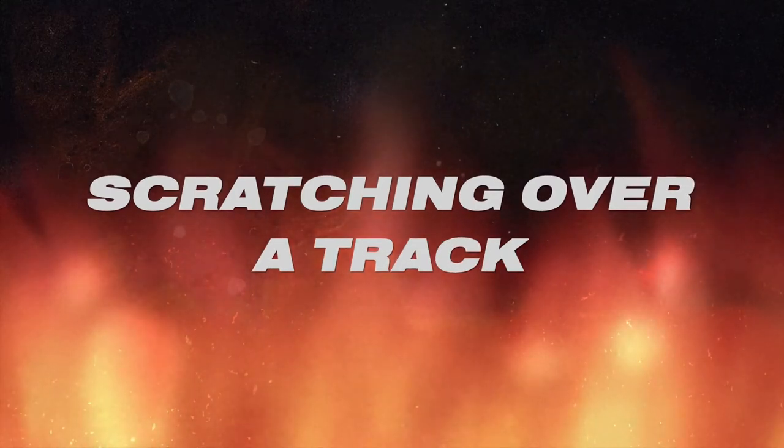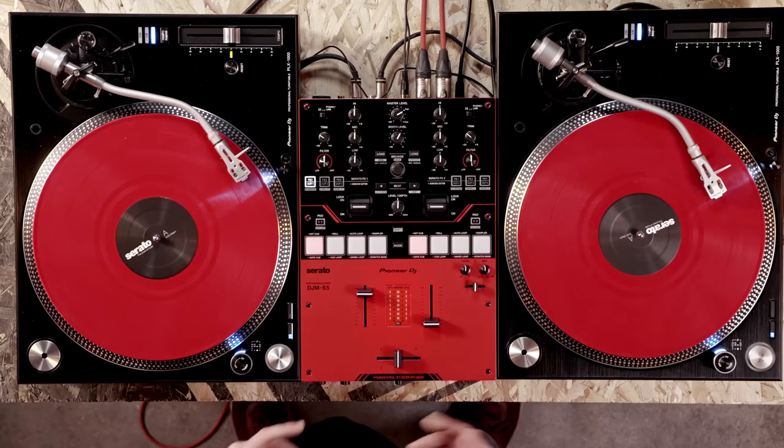Let's look at one example of scratching over a track during a DJ set. If there's a track you want to add scratching to but you're still learning the techniques, you can use scratch cutter to get an idea of how it would ultimately sound. Here we have an instrumental loaded on one deck and a scratch sample on our other deck. For this example we'll start with pattern 4 in the scratch cutter, which is the transformer scratch.